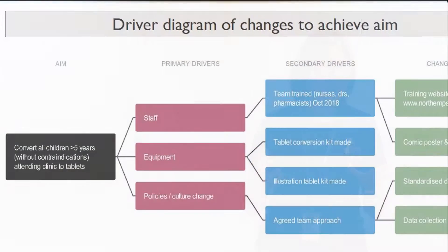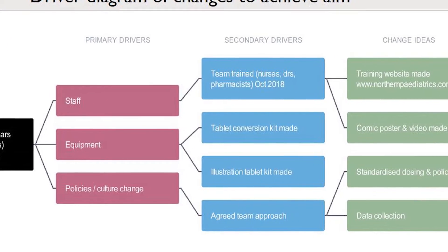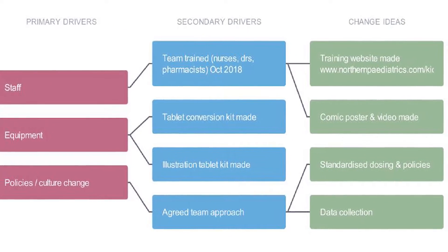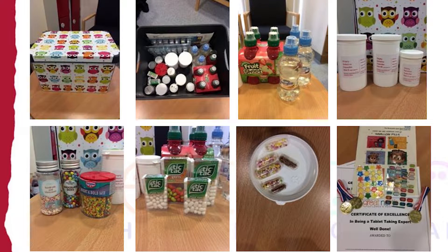We had a plan and a team with nurses, doctors, and pharmacists, and a grant from the AHSN — Academic Health Science Network. We sat down, planned, and made a list of everything we needed: equipment, staff, suites, training resources. That conversation became a driver diagram. We had to make up a pill swallowing kit — boxes, sports cap bottles, dummy capsules, small and medium suites, and lots of rewards, stickers, and certificates.